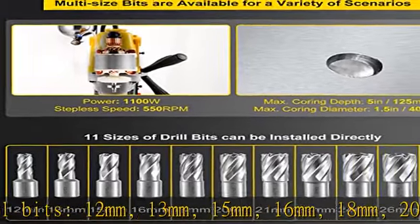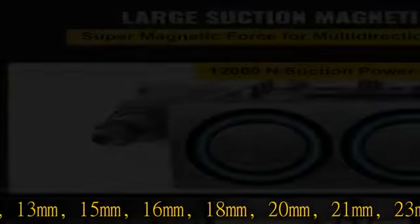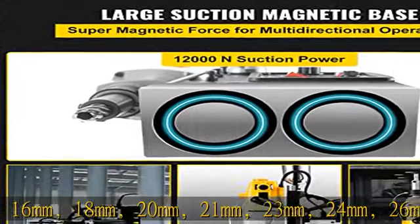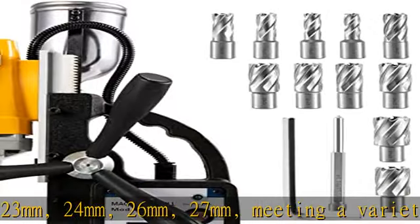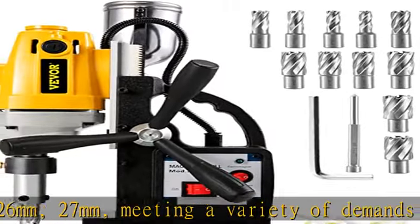12,000 N magnetic force: the powerful two-stage magnet can generate 12,000 N of holding force, ensuring the drill press machine will not move during work. Thanks to its electromagnet base, our magnetic drill press anchors itself securely during use through its solid iron bottom.